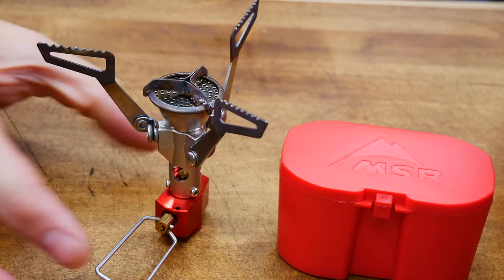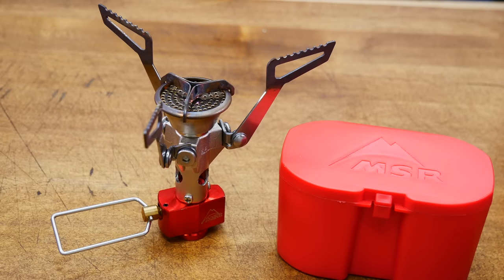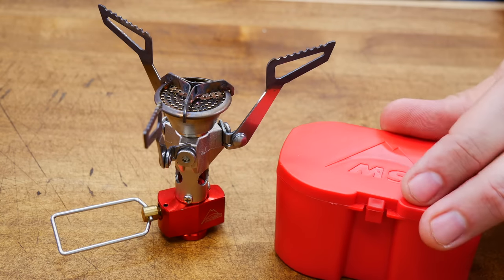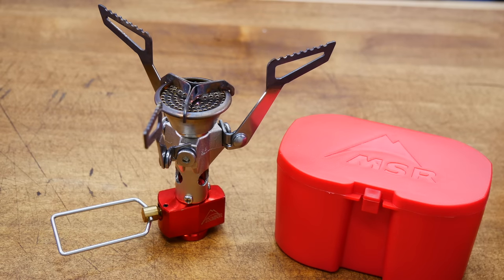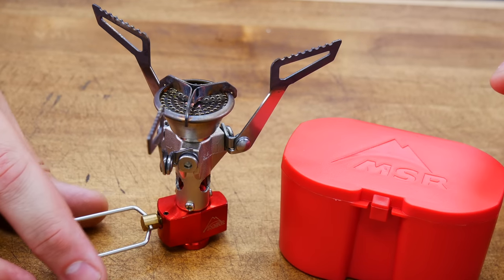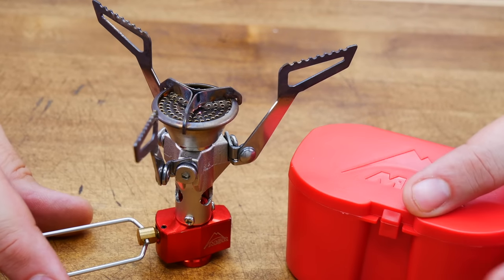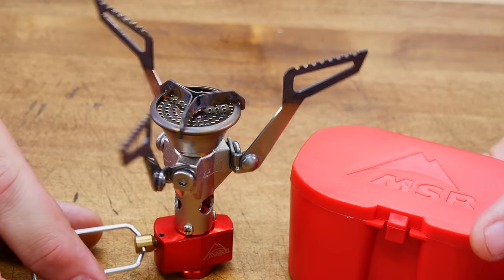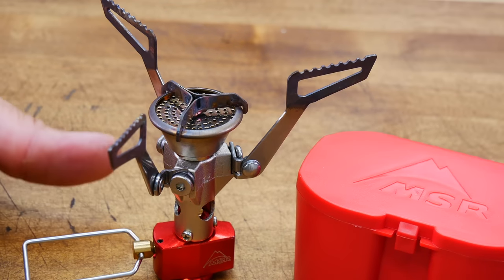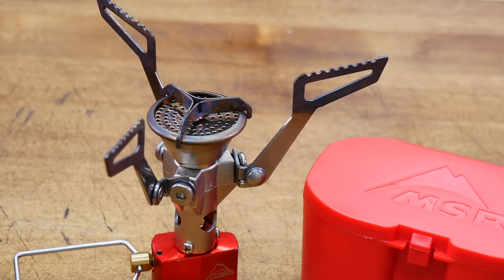The original Pocket Rocket was released in 2000, and in 2017 MSR replaced it with this beauty — the MSR Pocket Rocket 2. Dimensions are 4.8 by 4.8 by 3.6, or 2 by 2 by 3 inside its excellent carrying case. Weight is 2.6 ounces. Power is 8,200 BTUs. Made in Korea. Price is $45. Benefits: very lightweight, excellent high-quality case, and I think the $45 price is a great value for this stove.